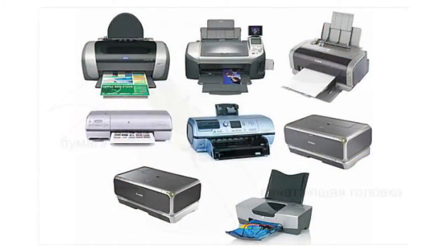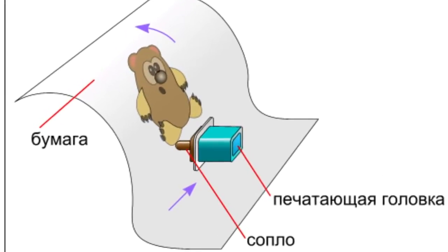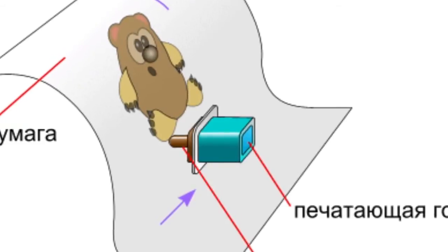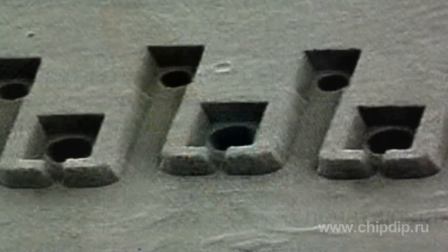So how does the inkjet printer work? The operation principle is to a certain extent similar to that of the dot matrix printer, because the image is also built using dots. But unlike printing using needles that hit through the cartridge ribbon, which is the case with the dot matrix printer, in the inkjet printer dots are applied by small ink drops produced by the print head.